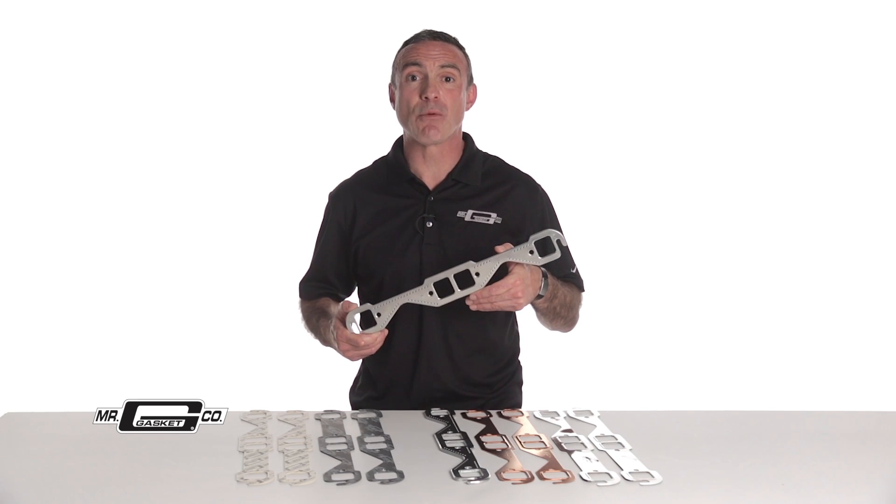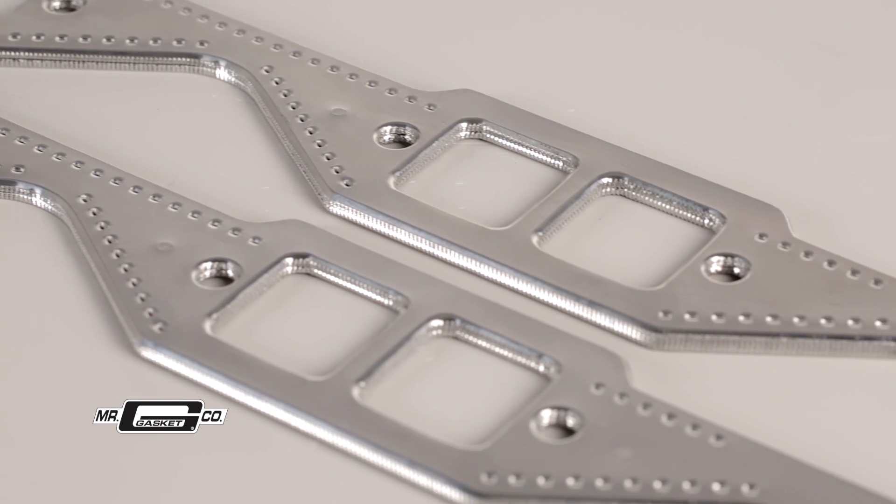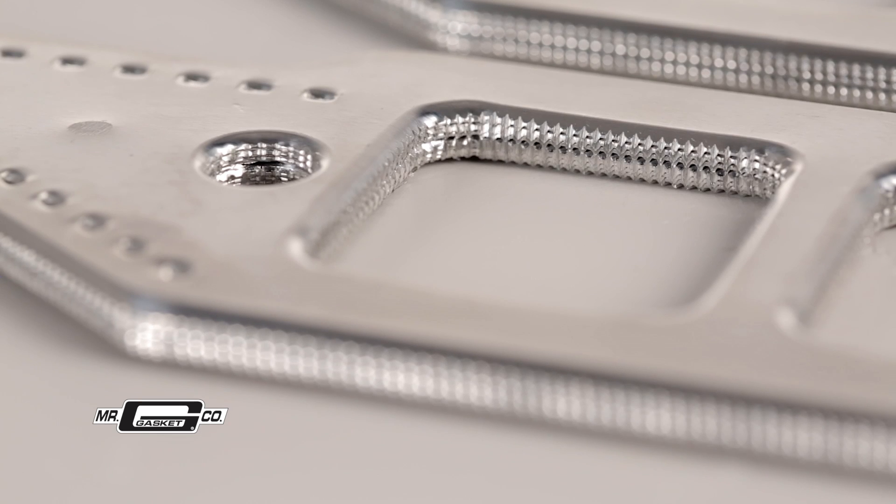For performance engines, our aluminum layered header gaskets can withstand extreme exhaust heat. These reusable header gaskets resist deteriorating and are made from dead soft aluminum layers. They can conform easily to warped flanges.